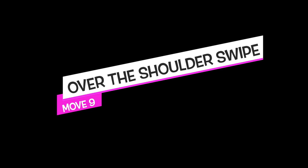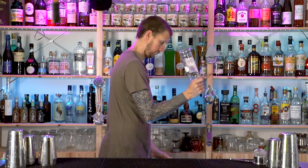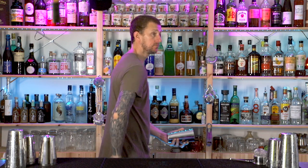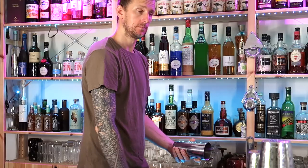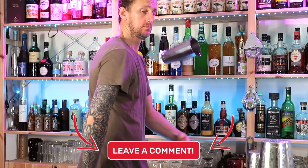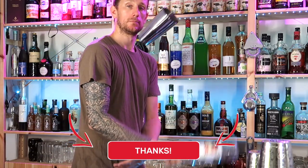Finally, the over the shoulder swipe. There are many variations but we'll start easy. You're going to learn the over the shoulder, and as you chop down, just the shaker comes up over the arm. So over the shoulder, down, then cross your arms and the shaker comes up. Once you get this one you'll be able to do it nice and smoothly and quickly. If you want to see more variations on the over the shoulder swipe, just let me know in the comments below.